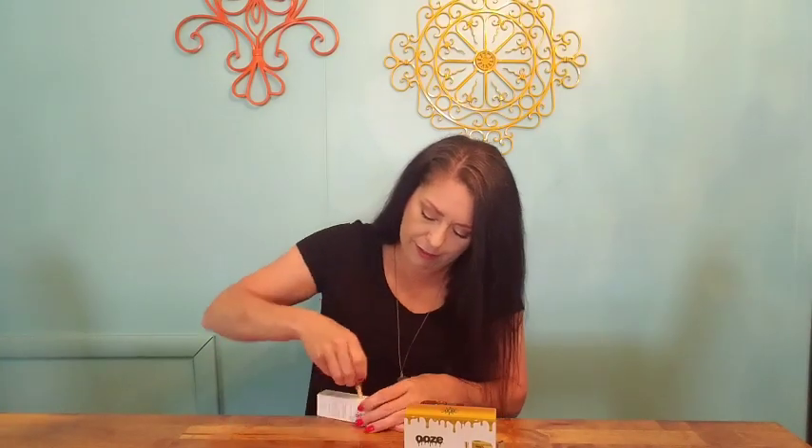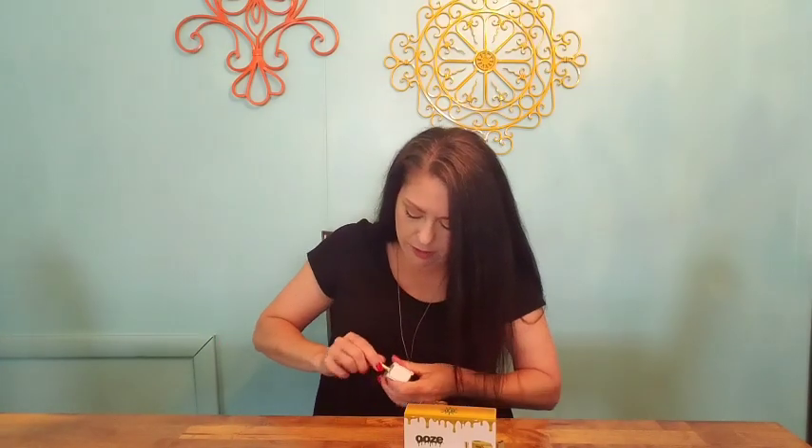We are now going to try this Alchemist cartridge. This is new to me anyway — it may have been out for quite a while. It's definitely hard to get into; there's a little button here that you have to push at the same time as you slide the package. Okay, so you slide it out.